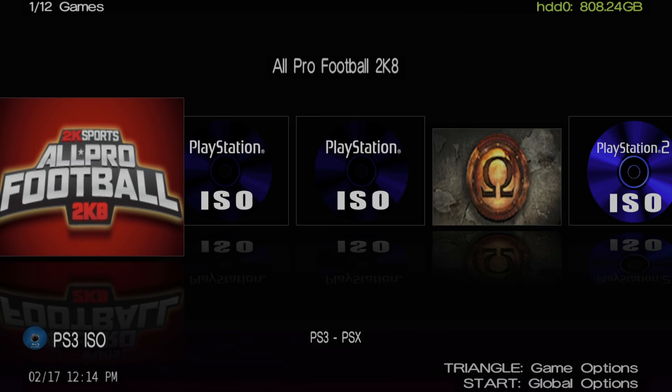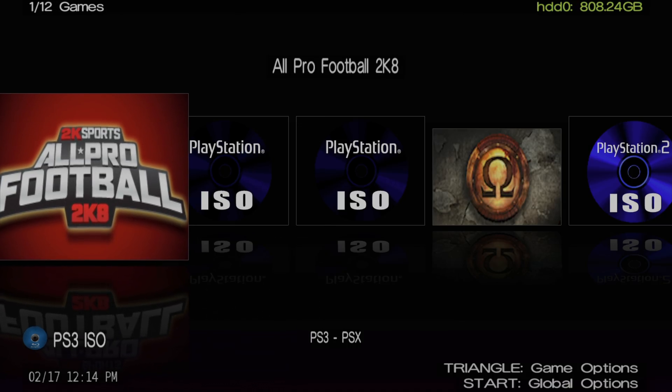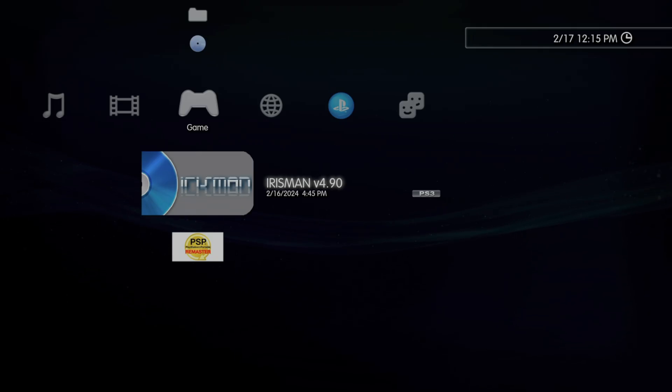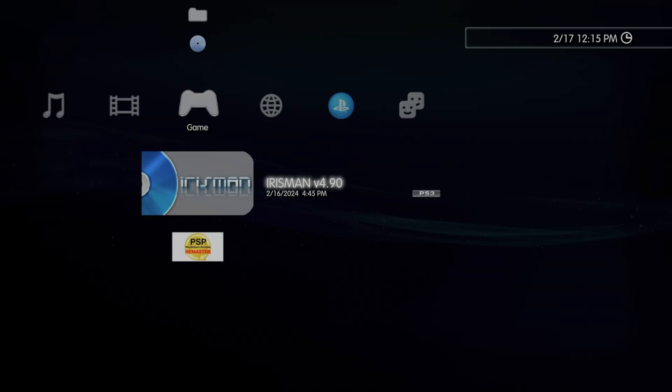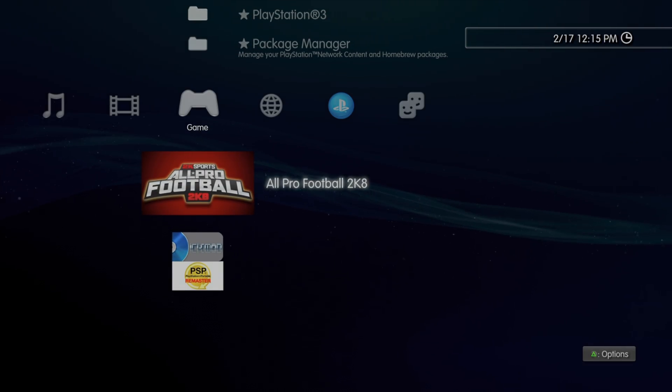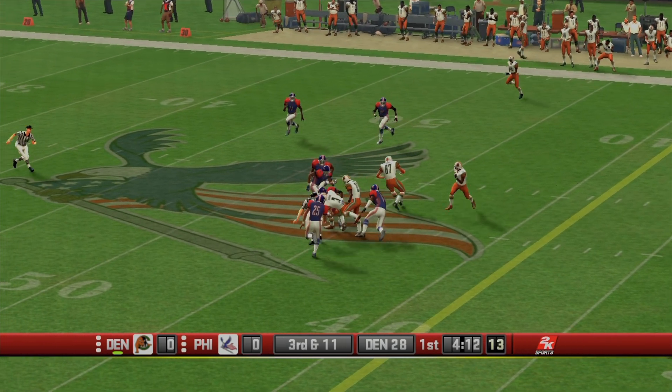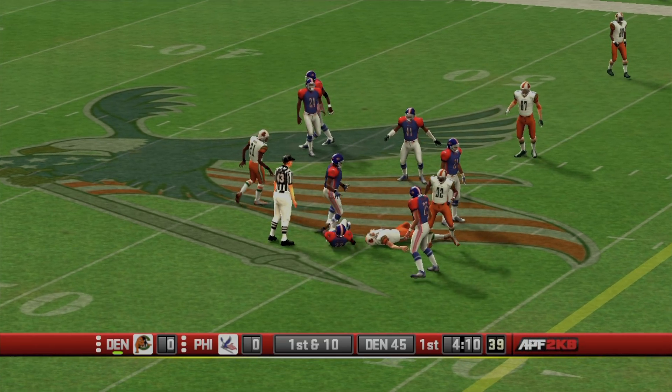Each of the four content types has its own unique considerations for launching games. For PS3, just press X on the game — the cross-media bar will recognize the virtual disc exactly the same way as a physical PlayStation 3 disc. Navigate to the disc in the cross-media bar and press X, and you'll be playing your PS3 content natively on the system.